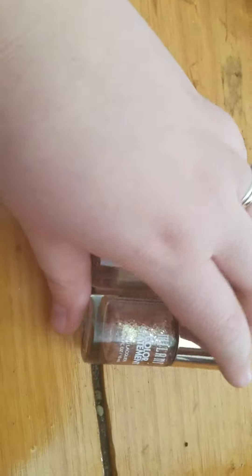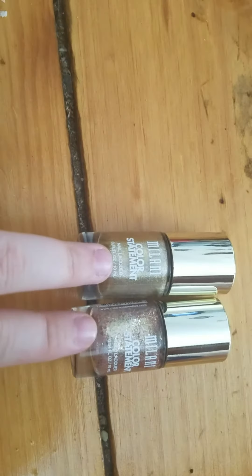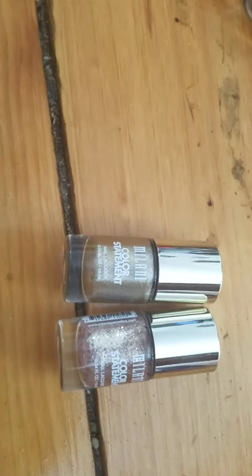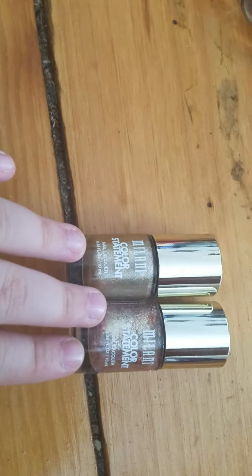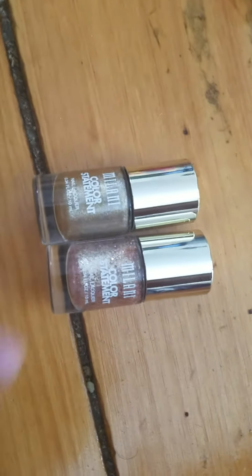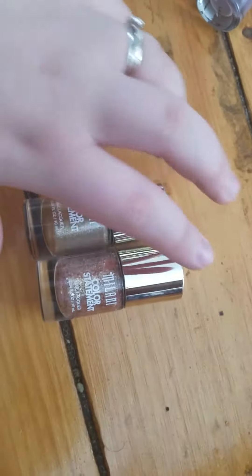My next two are the Milani Color Statement polishes. I'm going to get rid of both because they're both glitter polishes, but I do want to try out the formula with more of a cream color because I remember liking the formula — I just can't stand the colors. I also went with two gold colors and gold on my nails just doesn't work very well.